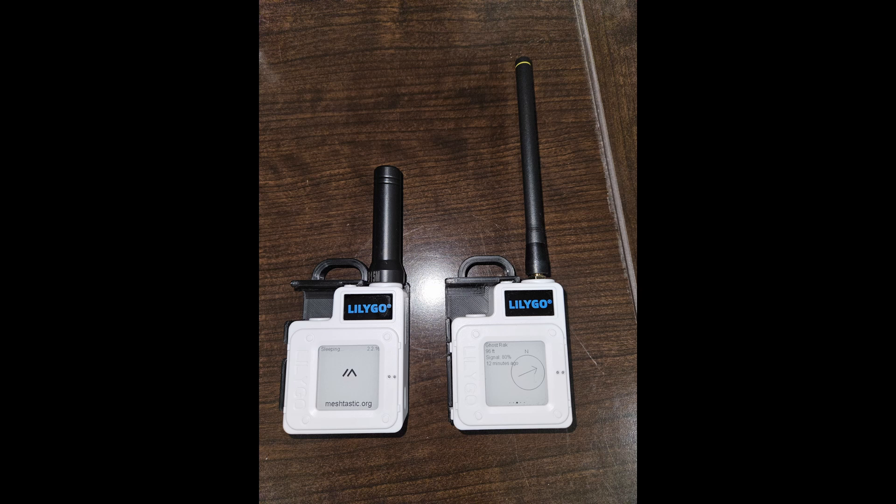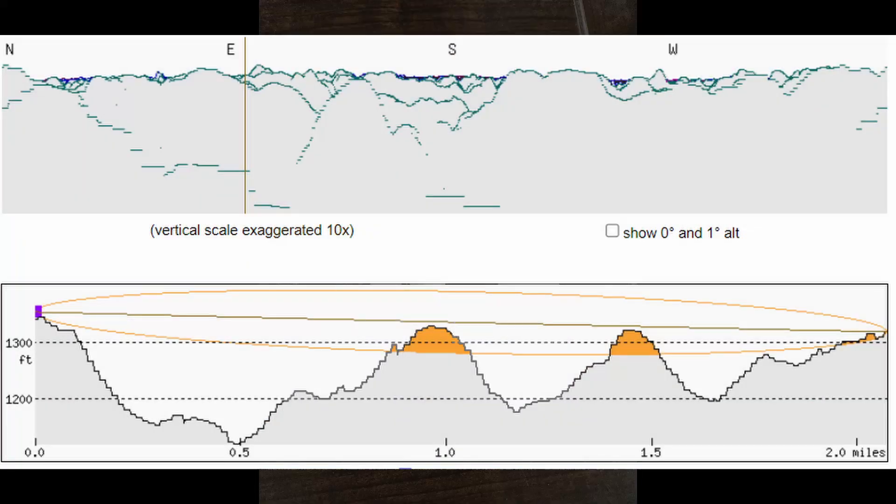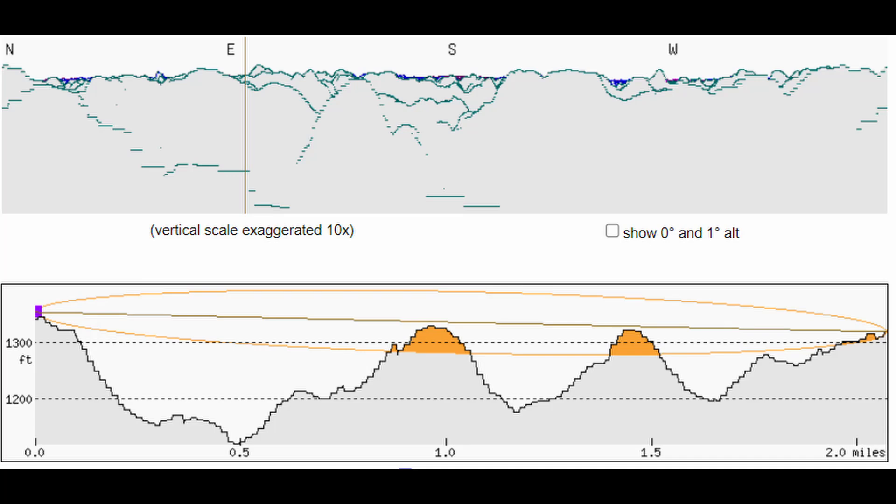I've done some range tests lately and the farthest I've gotten so far is two miles. I used the website heywhatsthat.com which lets you show line of sight, and as you can see, the hills of PA are not really friendly for line of sight.